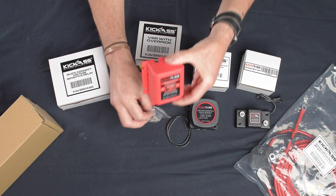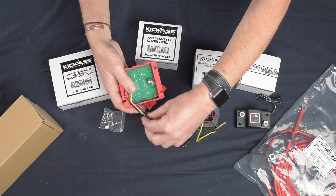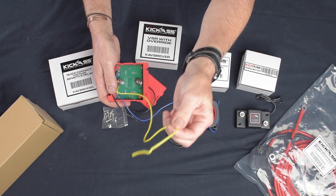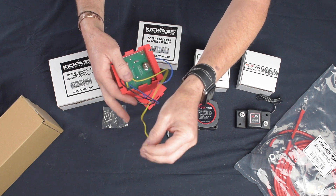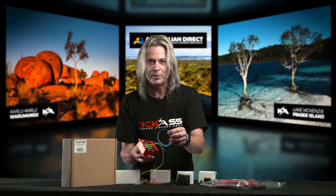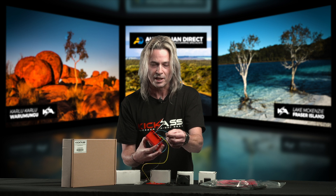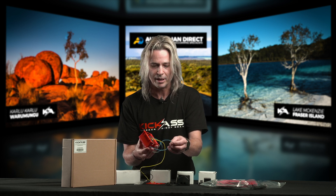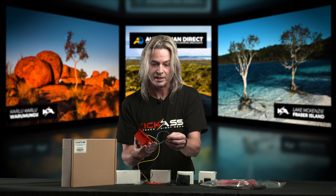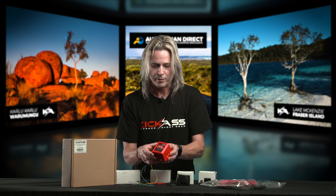It has a couple of extra features as well. On the back, we have the earth wire that just goes to ground. We have a yellow wire where you can put a little LED on that, which will signify what the VSR is actually doing. We also have a blue ignition wire. For those on a budget or who don't want to get into a DC-DC charger yet, you can hook this into an ignition source and it'll kick in at the earlier voltage, helping older vehicles or those with smarter alternators charge a little bit quicker. It's all in the instructions — just a two-wire hookup, a great little unit with the override.